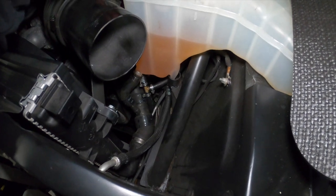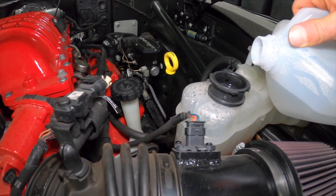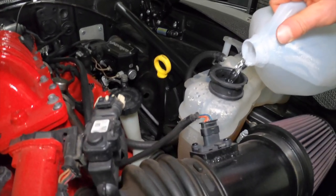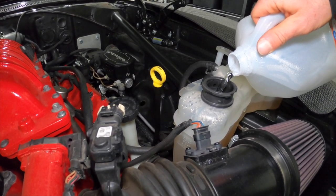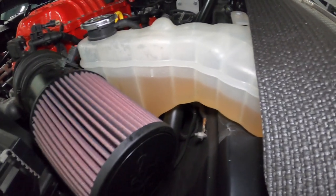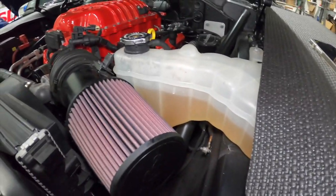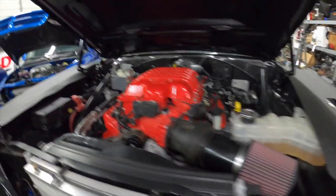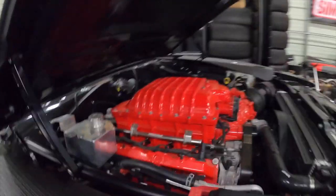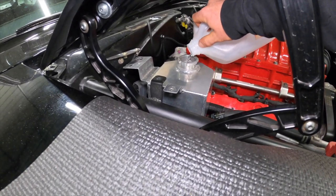I've also been adding distilled water every time I start it, just to try to keep the system full — it continually keeps burping. I have no idea what coolant they have in this thing. It's kind of a yellowish color, definitely not green and definitely not the purple it's supposed to be. Let me check this tank and see what color they've got. This one is very low as well — I'm going to put money on it that it's not purple.